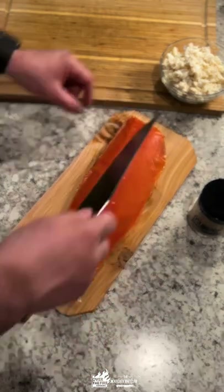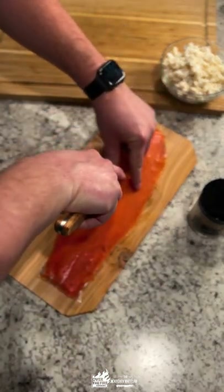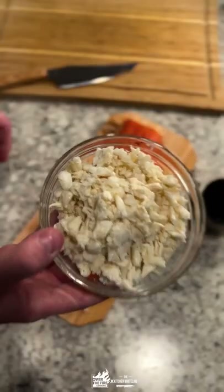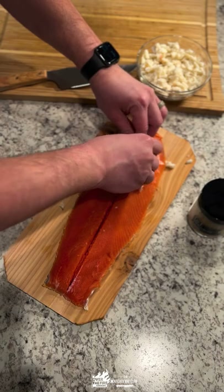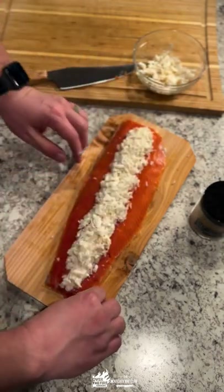Crab stuffed salmon — that surf and surf recipe you've been looking for. Make a cut down the middle of your salmon filet, fill it full of lump crab meat, and then season that guy up with some of the over-the-fire cooking lemon chili rye rub.